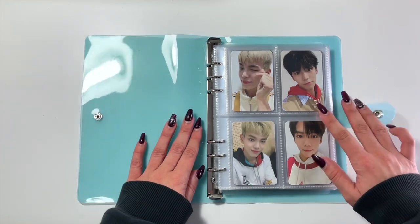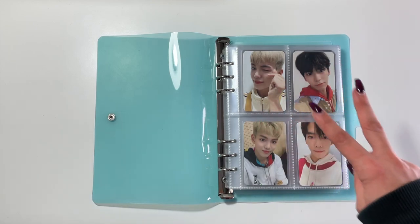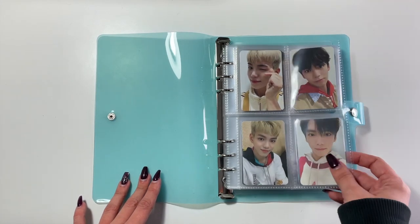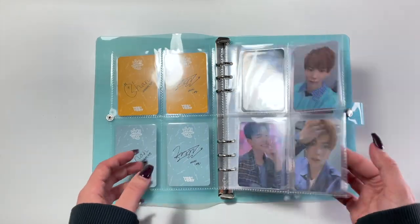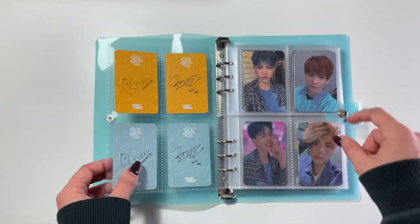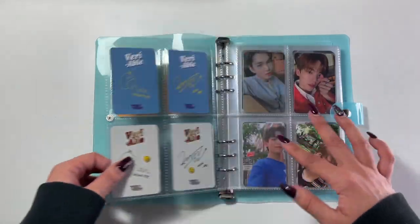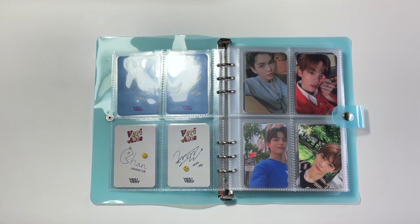What's great about the way I collect Very Very is that I collect two members, which makes these four-pocket pages great — everything being in multiples of four is fantastic. So we have the first album, which is Various, and then we have the second album, which is Variable. I do Geihan and Min Chen like that, so that way the backs look really nice. I feel like this is going to be probably the most organized and aesthetically pleasing of this series, just because I collect two members and it works so well.